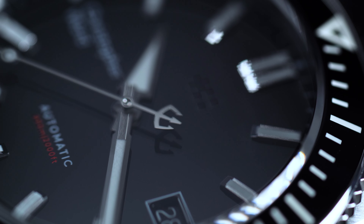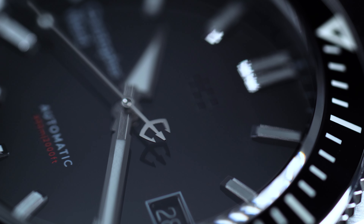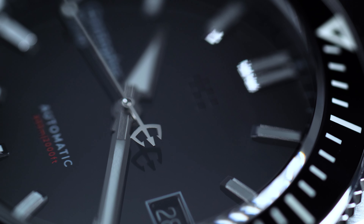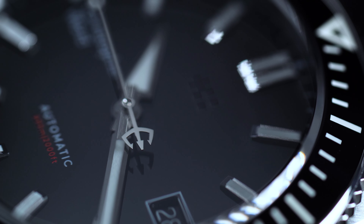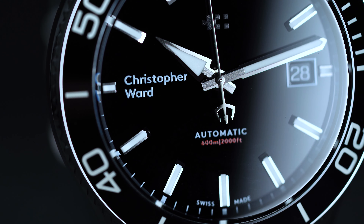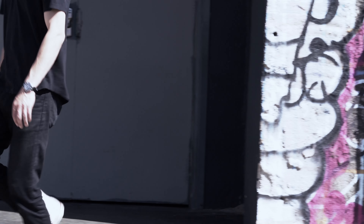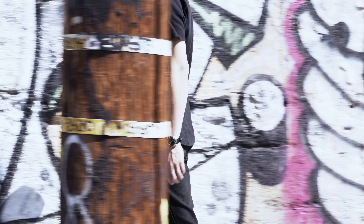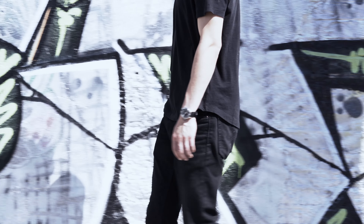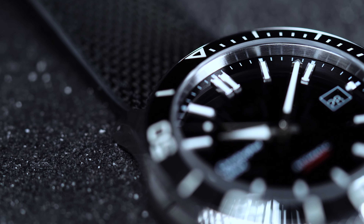Overall, the dial is pretty understated, but it's nevertheless a sharp piece. Inky black in color, it comes with a set of brushed, applied indices that are each accented by polished facets. Because of the contrast between the tone of the dial and the mirroring on the markers, we have no issues with legibility whatsoever, even in bright sunlight. It's worth noting, though, that some users have found the white dial variation to be a bit trickier to read, depending on the time of day, as the indices are a little subtle.